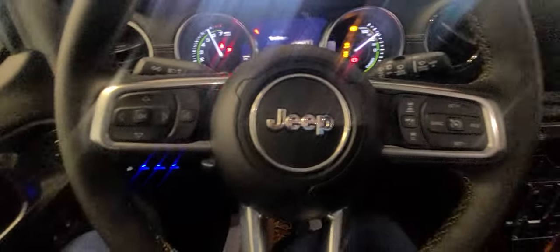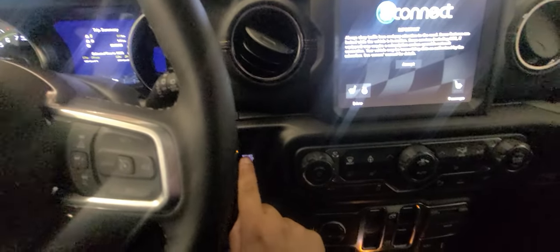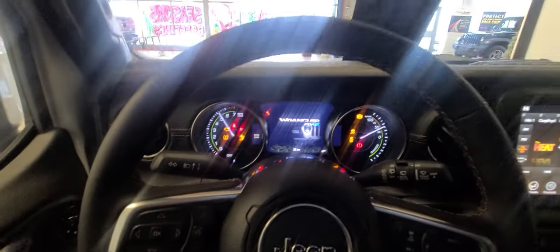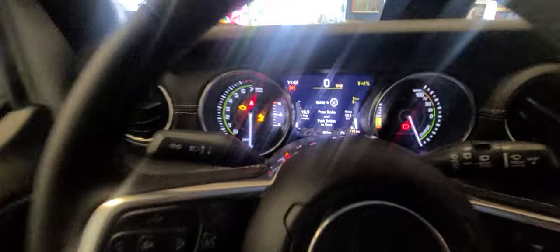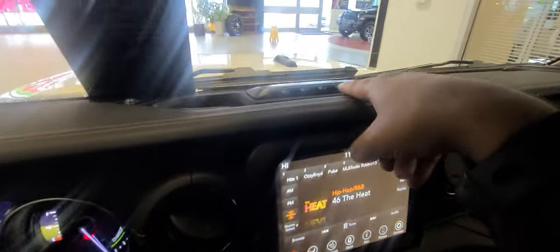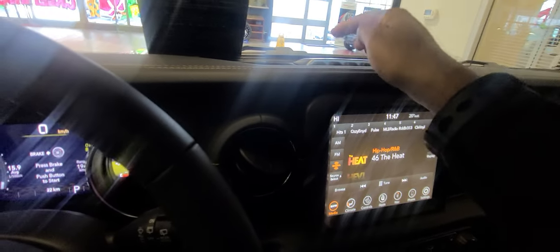I'm going to start this up — probably shouldn't start it inside, so let's put it on accessory mode. There we go. You get a beautiful — sorry about the glare — colorful center display right there. This right here is a charge indicator, a battery charge indicator. It lights up to let you know how far it's charged.